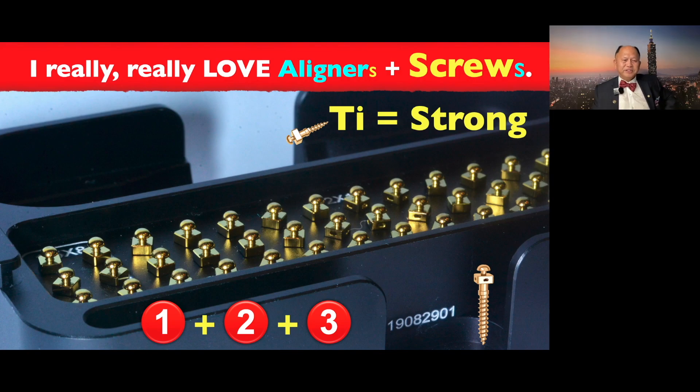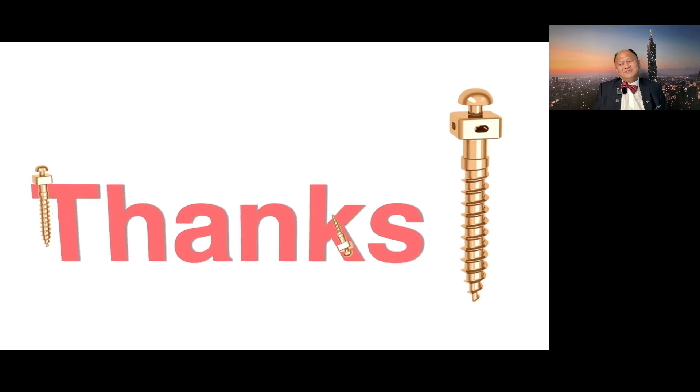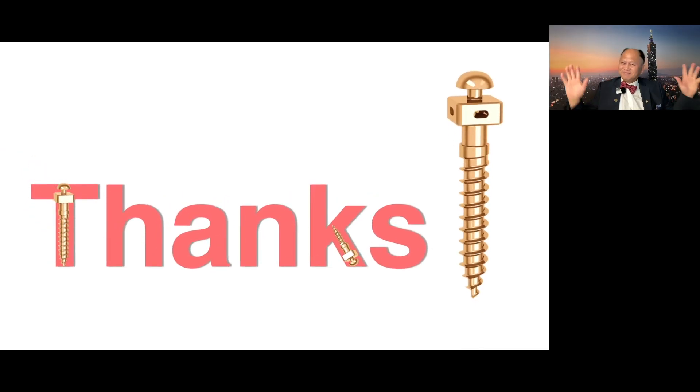In conclusion, if you know how to use these three screws together with aligners, you can solve a lot of difficult cases. I really, really love aligner plus screw — put them together, you solve a lot of patient situations. Tightening, strong enough. With that, I thank you for your attention. Thank you.